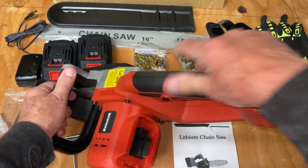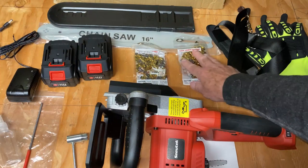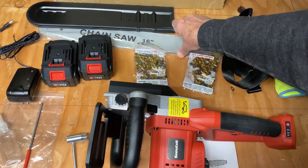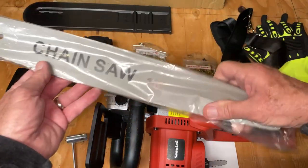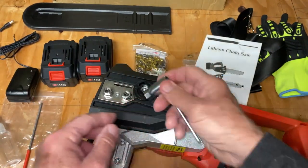One set of batteries — one goes here, one here. Just one charger, though I understand they come with two now, so that's better. And two chains. 16-inch bars — the beast. That's what makes the saw look impressive to your neighbors from across the street.